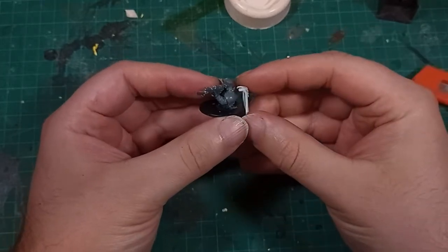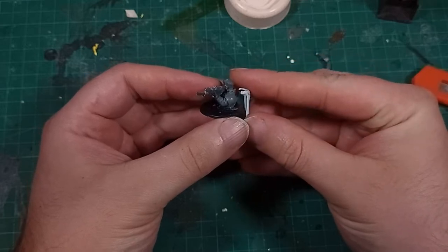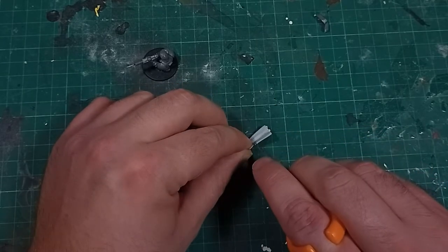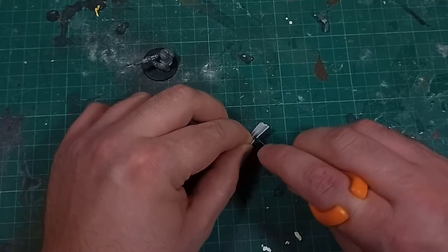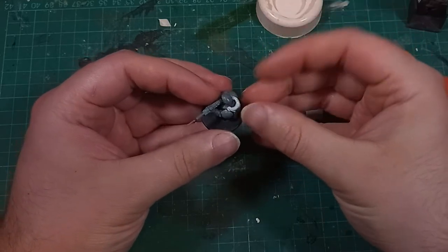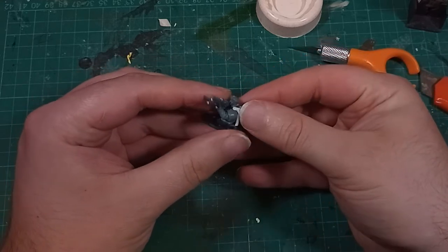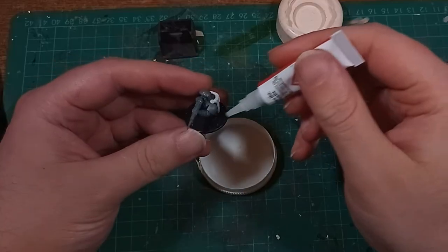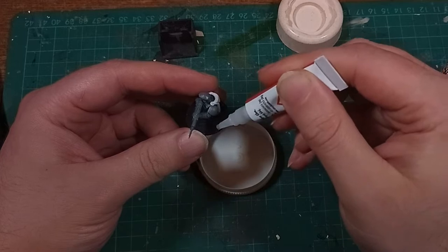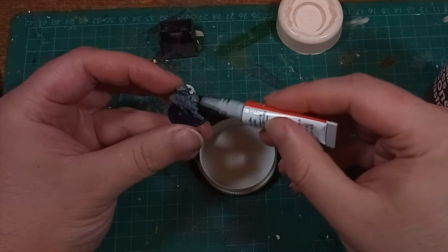I'm always working on things, playing around with how models go together and different effects you can make. Today I'm making a model half submerged in a river, something I've not done before. Hi, I'm Edsgar and you can follow along with me as I experiment and come up with something that just might be a little interesting. The idea comes from my Tanith First and Only army that I've been working on for quite a few months. It's getting a little dull painting the same colour scheme so many times over, so I felt like a little change — and what better change than a squad of scouts sneaking through a river.